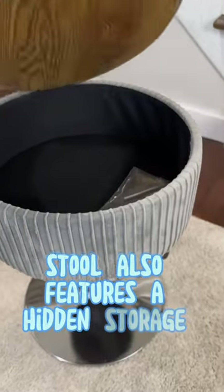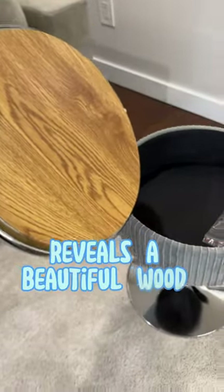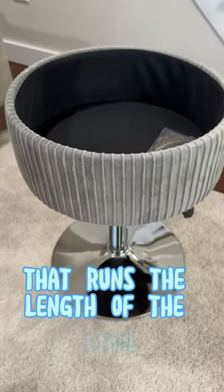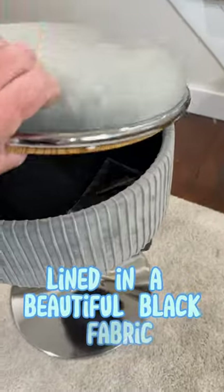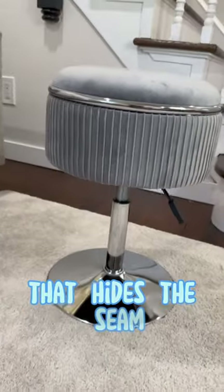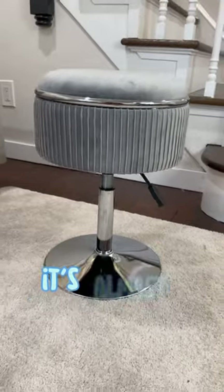The stool also features a hidden storage area, which reveals a beautiful wood pattern underneath the lid and a large storage area that runs the length of the stool, lined in a beautiful black fabric. Around the lid is a beautiful chrome lip which hides the seam. Unless you know the storage area is there, it's almost completely hidden.